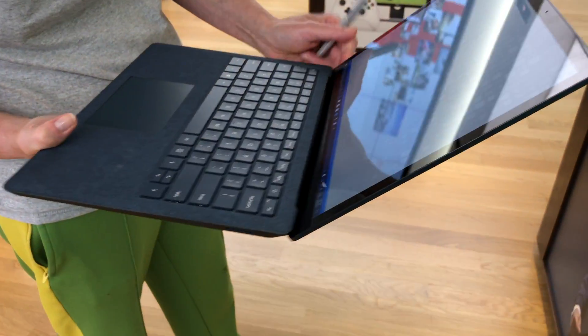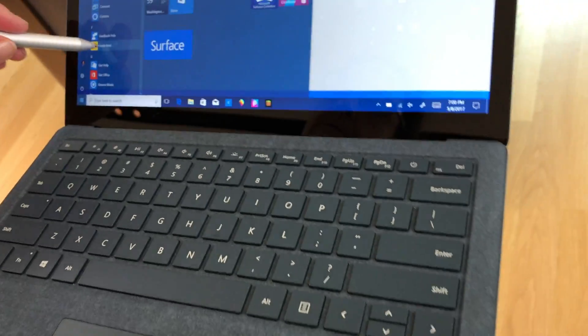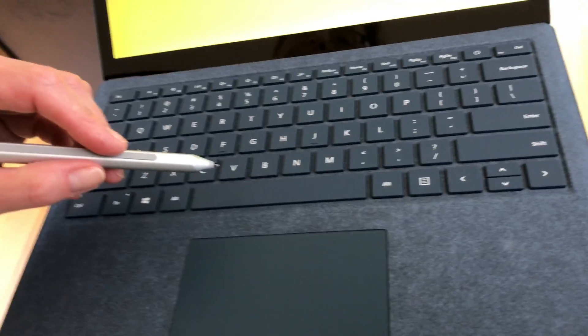You can also use all the Surface accessories — we have the Surface Dial here and the pen. For once, Microsoft isn't including the pen in the box, because it's a traditional laptop. And as you can see, the screen doesn't even move very far back, so even though it supports the pen, it's not really ideal for pen use ergonomically the way the tablet-oriented products are.